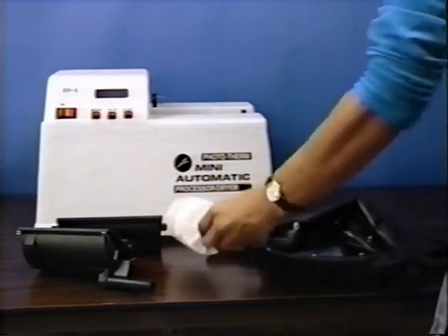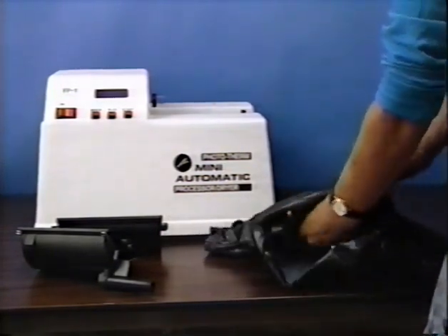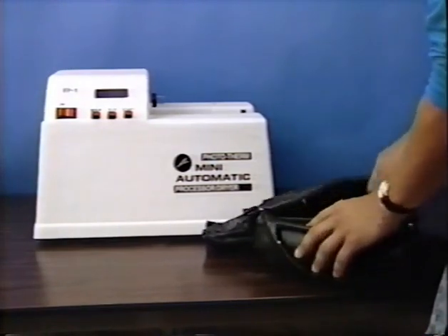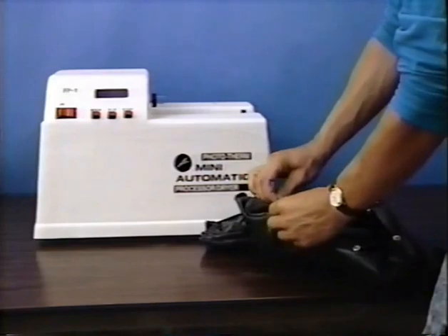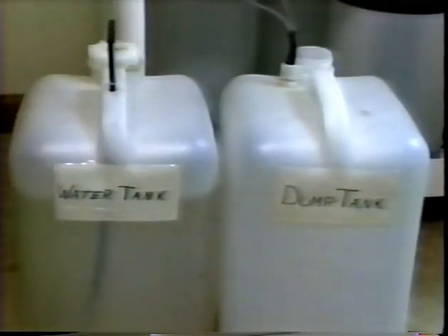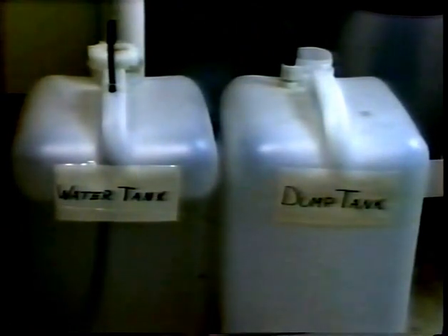The FP1 Mini Automatic film processor dryer is a compact unit which can be set up anywhere. A darkroom is not required since loading of the film onto the film reels can be accomplished using a dark box or inexpensive film changing bag available from any camera store. Plumbing and tempered water valves are also not needed since the unit comes with two large five-gallon containers to hold the rinse water and the used chemicals after processing.